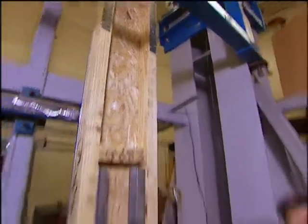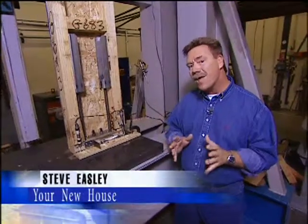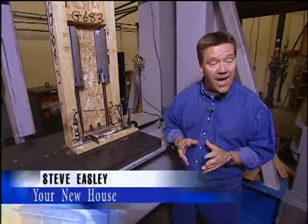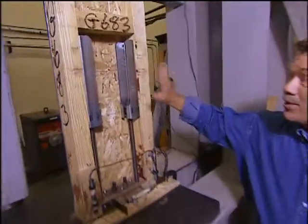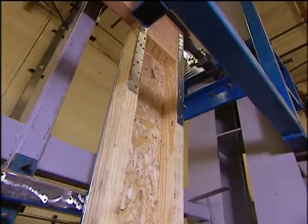Did you know that most homes in America are located near a major earthquake fault line? Today I'm in Brea, California at Simpson Strong-Tie, and we're going to show you some of the latest building components to make your home safer, stronger, and more resistant to earthquakes and wind.